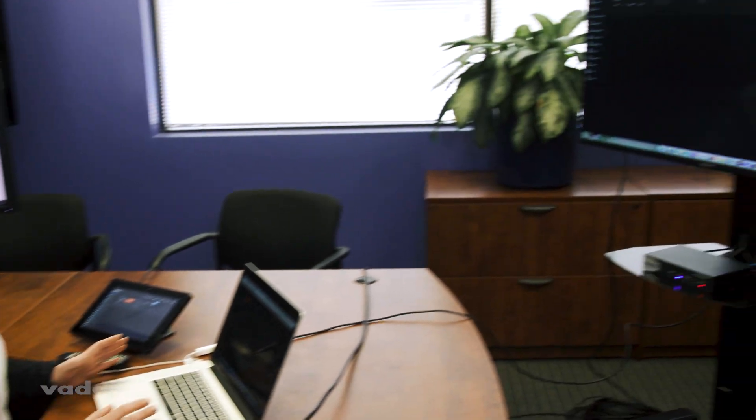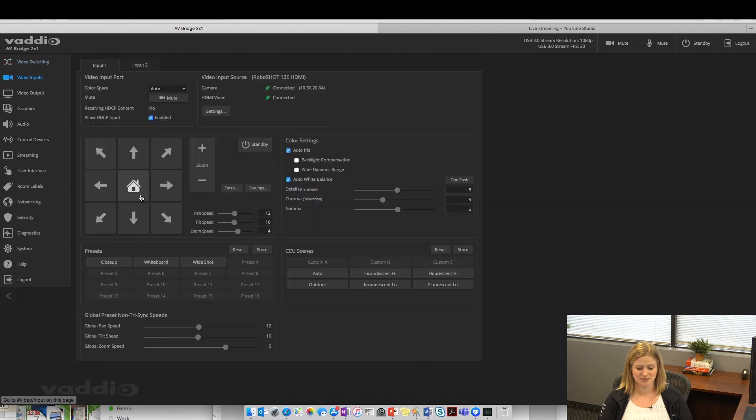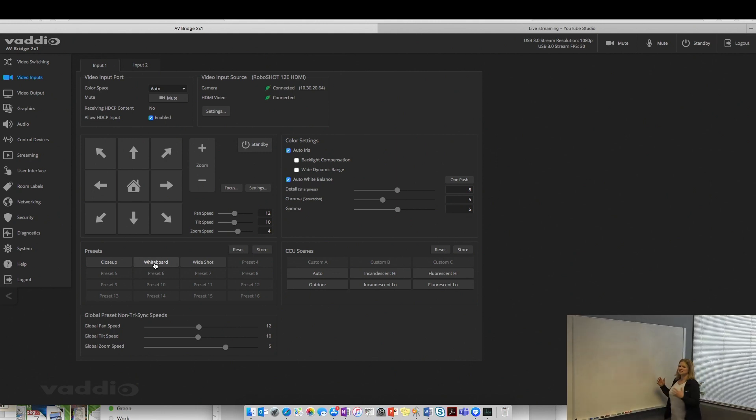Now that we have everything set up, let's go through a live demo using the AV Bridge 2x1 and start streaming. We have two HDMI sources: our HDMI camera and our HDMI input from the laptop. Starting with the camera, one of the best practices is setting up some presets. I like to have a preset of a close-up of the presenter's face so it feels like a one-on-one conversation, as well as maybe a close-up of another part of the room, like a whiteboard. Just make sure you use a few presets to spice up the presentation.